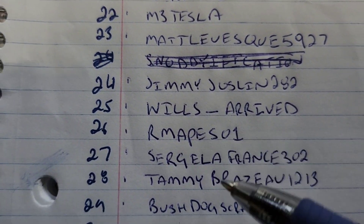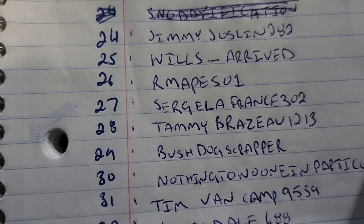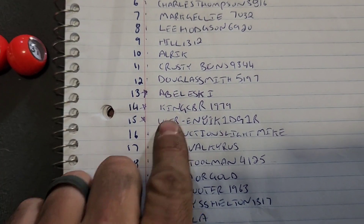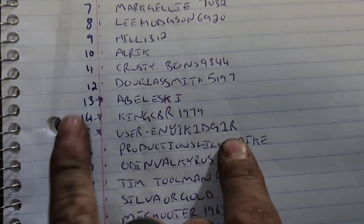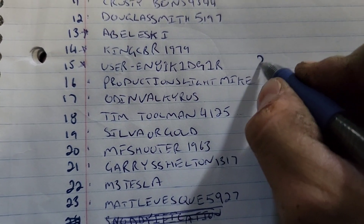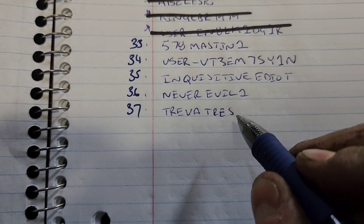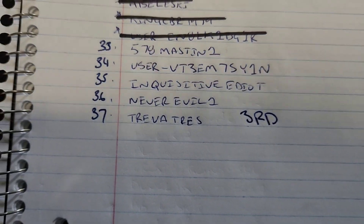Let's go see who they are. Number 28 - Tammy! Congratulations Tammy, you are number one, first place. Number two, 15 - username EN81K1DG1R - not sure how to pronounce that, but hopefully you do - you are number two, second place. And 37 - Trevetress, you are in third place. There's the English language for you!